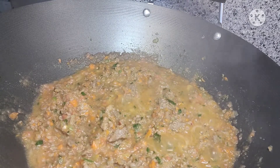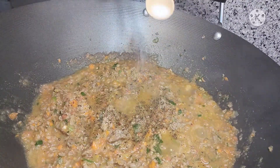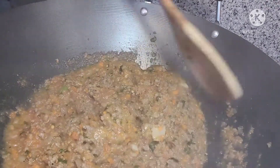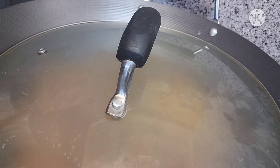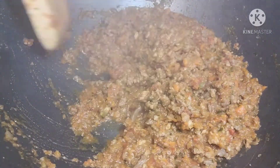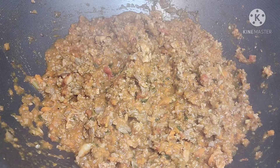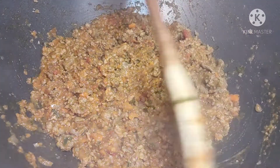Low flame lang natin guys kasi ilaga natin para maluto yung ating tomato sauce. Maglalagay tayo ng ground black pepper at kaunting asin. So takpan na muna natin guys hanggang sa maluto yung ating tomato sauce. After 10 minutes, natuyo na siya - nag-evaporate na yung ibang juice. So luto na ito guys. Titikman natin kung okay na yung lasa. Okay na guys. Set aside na muna natin para ready na tayo mamaya mag-assemble for dinner.